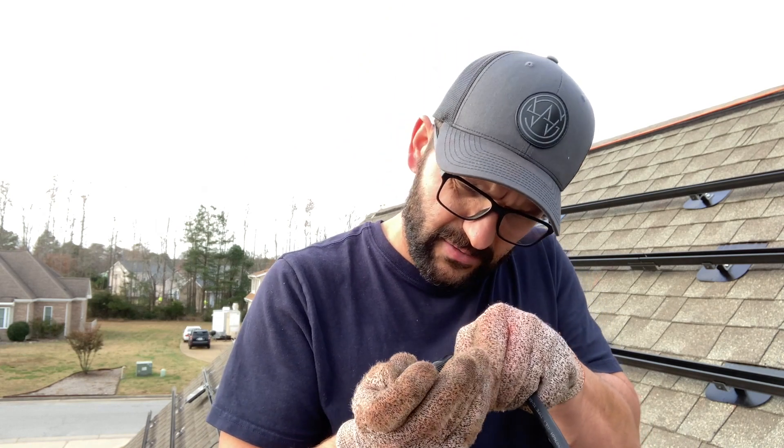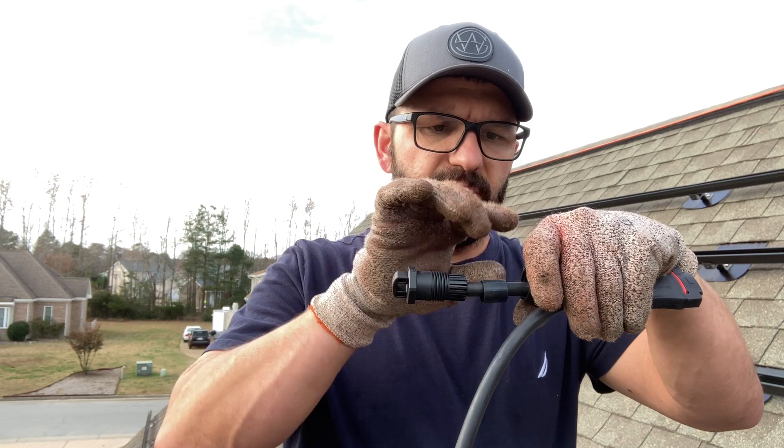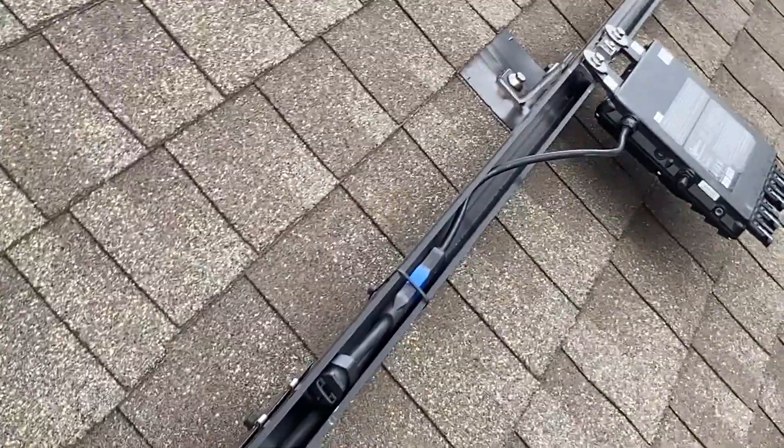There are four little sections — you try to get each conductor in its own section. You want to make sure there's enough boot going up so that when you tighten down the gland nut, it squeezes down on the outer jacket and keeps the connection watertight.